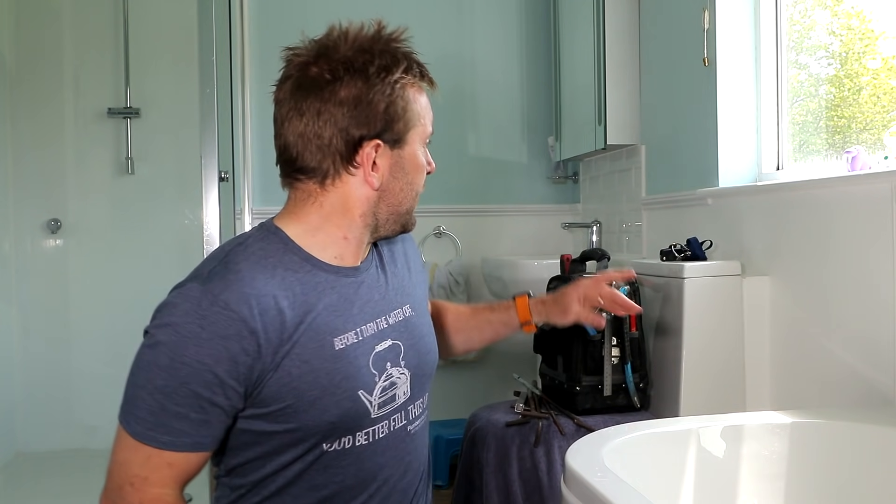Hello everyone, welcome to this week's plumberparts.co.uk video. A very brief video for you today. The tap behind me over there is leaking, so we're gonna replace it with this new tap just here. So without further ado, here's how you do it.